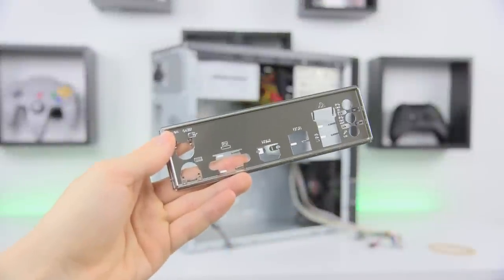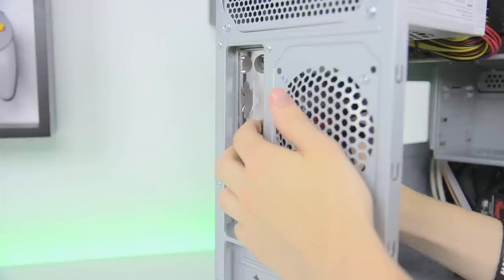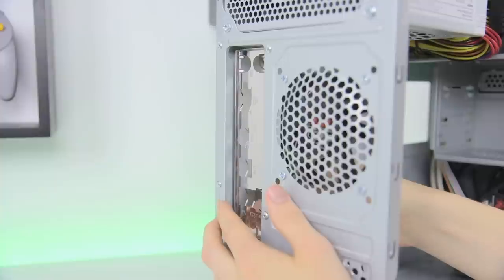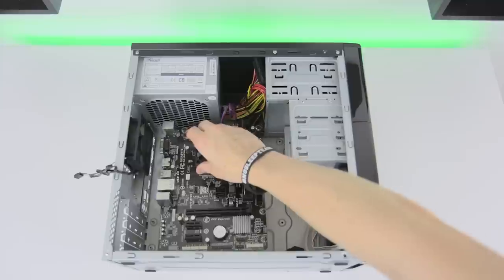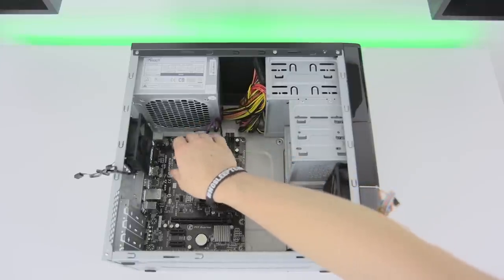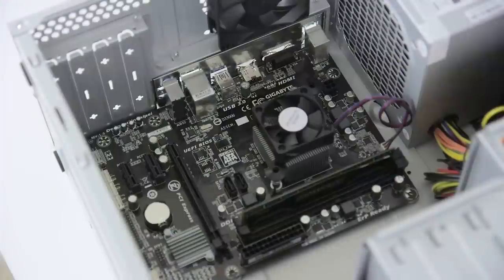Before installing the motherboard you'll need to pop in the IO shield that it comes with. Make sure you line this up with the two round ports on top and pop it into place. This can be a bit of a pain so feel free to use some force to make sure it snaps in. Now flip the case on its side and lower the assembled motherboard onto the standoffs we installed earlier, making sure that the ports line up with the IO shield and that all of the standoffs are visible through the screw holes on the board.